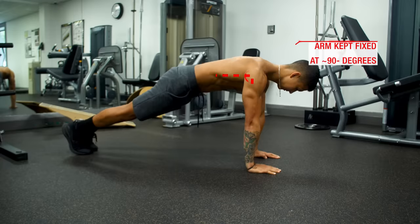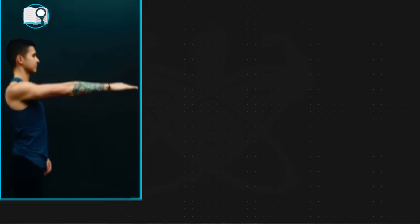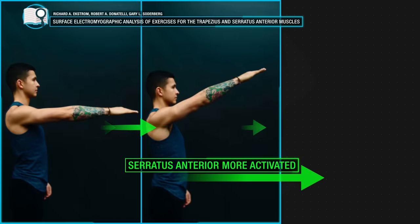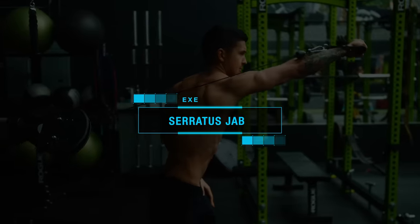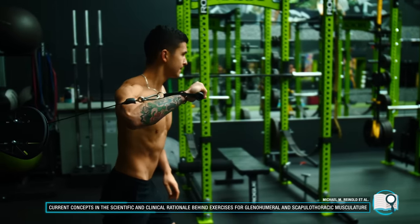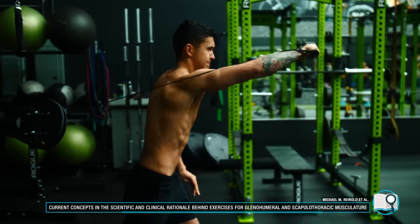However, there is a downside with this exercise. The push-up plus activates the serratus anterior in a fixed arm position at 90 degrees, and research has shown that the serratus anterior becomes more involved and better activated as your arm angle is elevated to a greater degree above your shoulder, since this incorporates the muscle's other movement function — upward rotation of the scapula. So while the push-up plus is a great exercise to get the serratus anterior firing with minimal compensation from the upper traps, we'll want to move on to something called serratus jabs, which researchers indicate elicits high EMG activity and incorporates both protraction and upward rotation of the scapula.